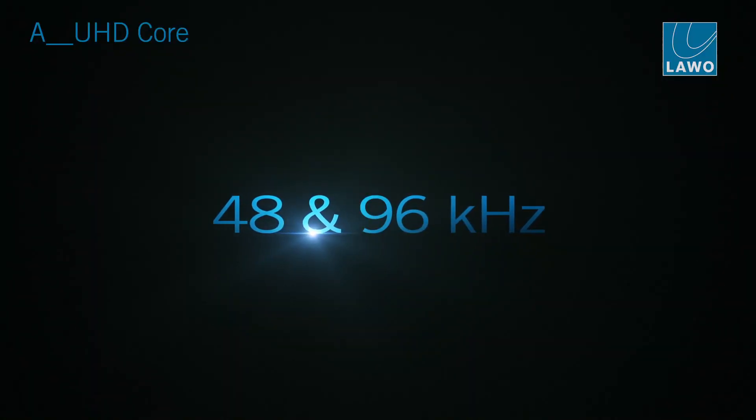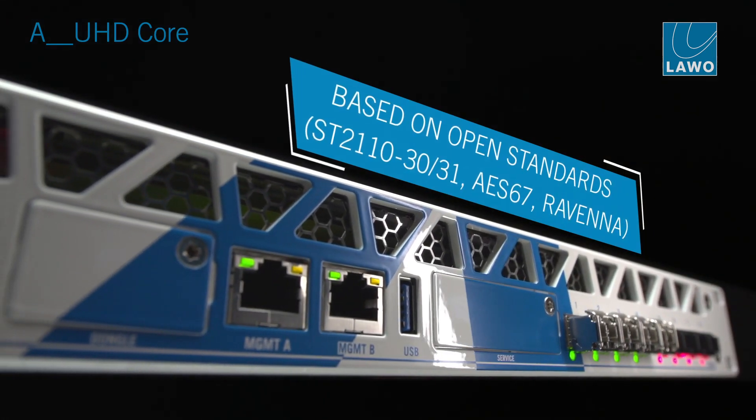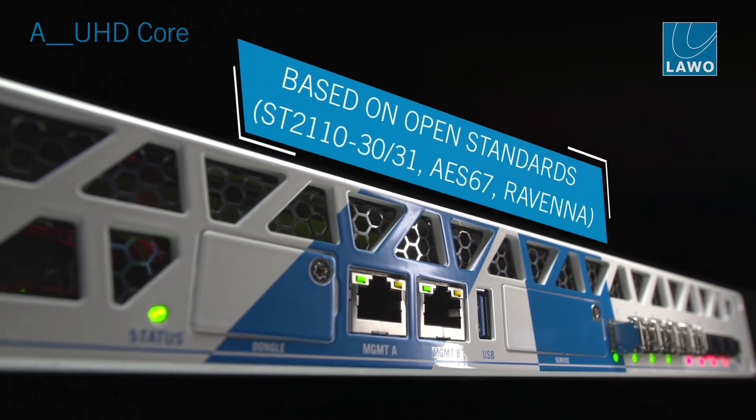The UHD core is prepared for not only 48 kHz, but also 96 kHz. It solely provides its I/O based on ST 2110 and Ravenna. It's AES67 compatible, but it's all about IP.